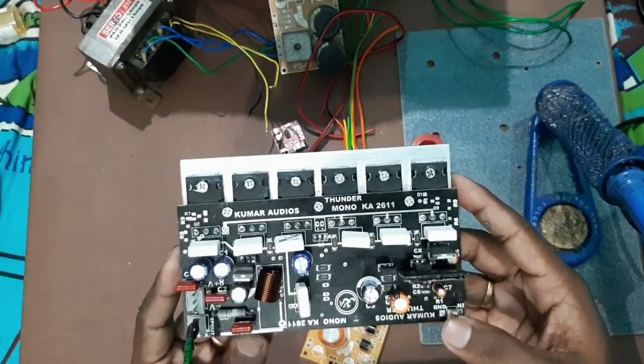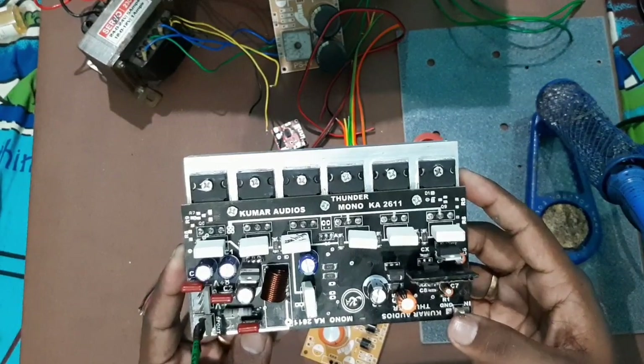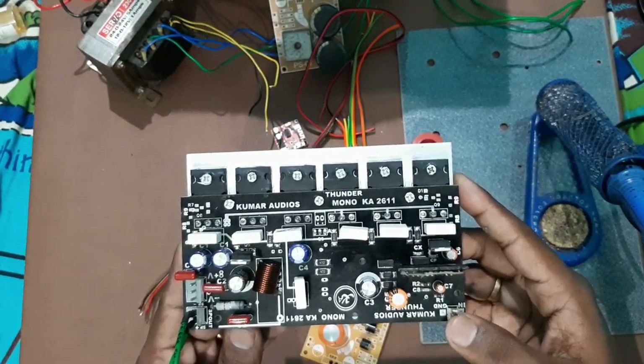Hi friends, we are going to check the 300W output from the Kumar Radios mono transistor board. We are going to check the connections first, and we are going to check the 10-inch subwoofer and its output.